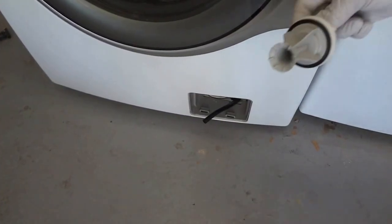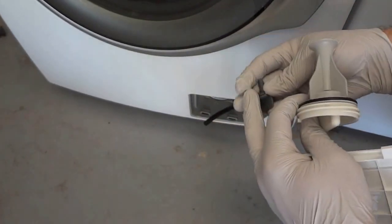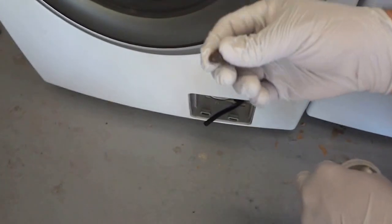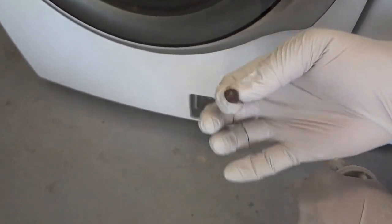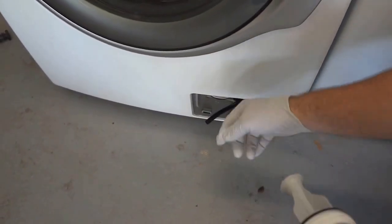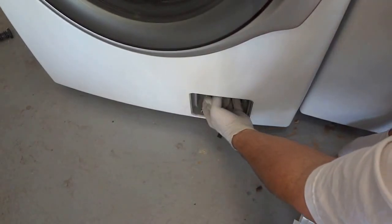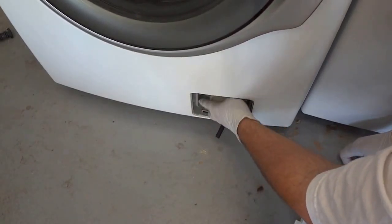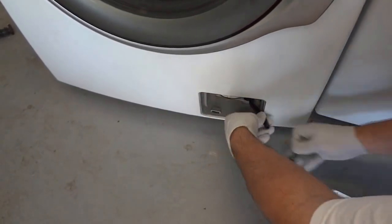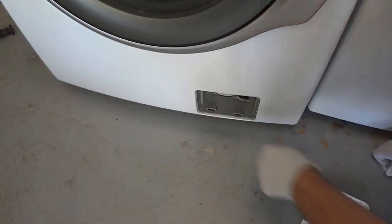I cleaned out the little filter and something I wanted to point out — I dumped the water out as well, and that water was smelling so bad I had to go dump it off camera. But this right here, this little nasty hairball thing, was inside of there. I just stuck my finger in and pulled it out. Then we screw the filter back in, put the cover back, there's a little clip that holds it in place, and then we put the lid back on.